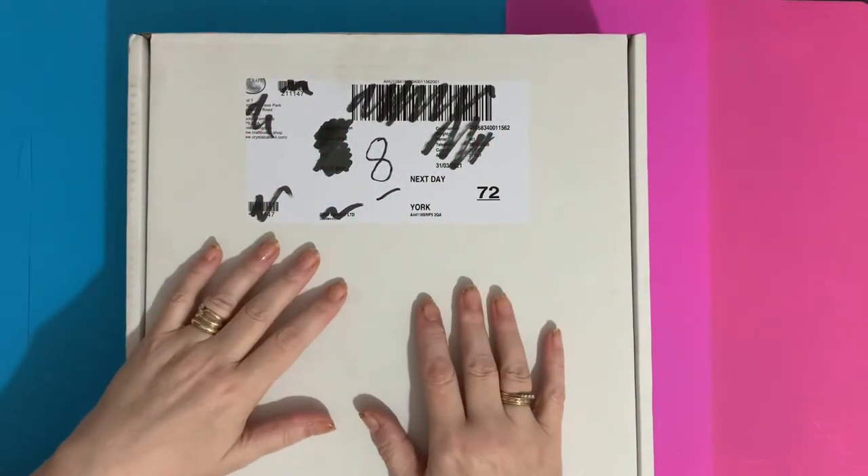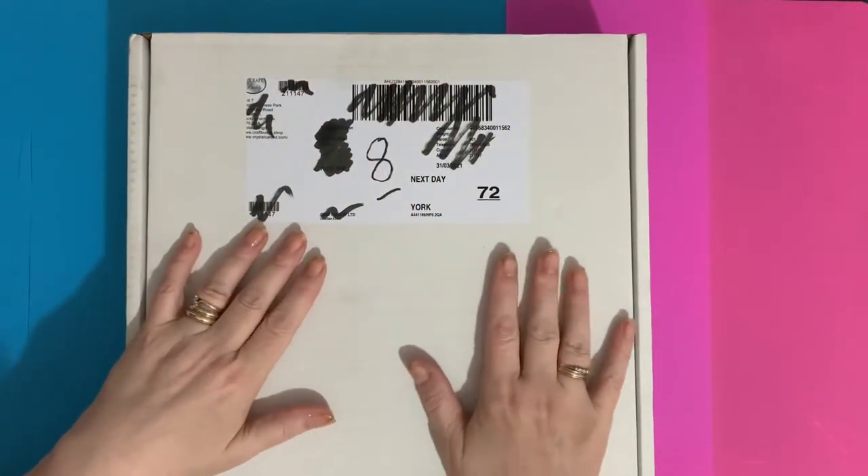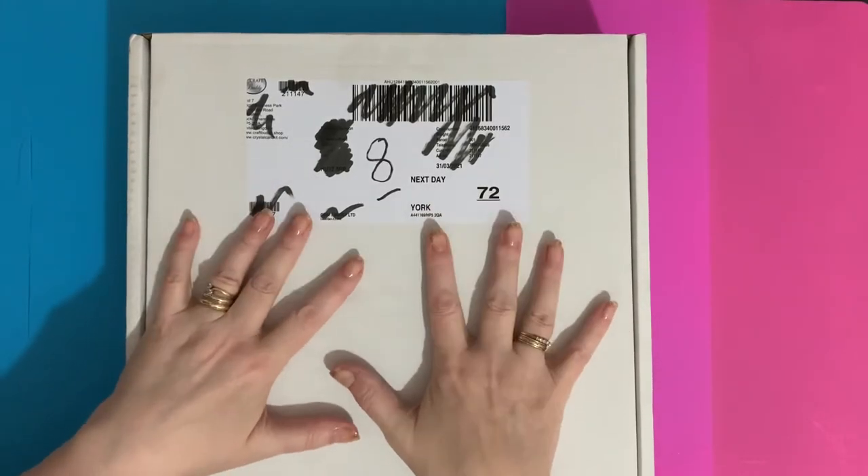Hi everyone, Liz here. Thanks for stopping by. Today we have another unboxing, and it's another Craft Buddy one. They keep bringing out all this new stuff just to tempt me, so let's have a look and see what's inside.